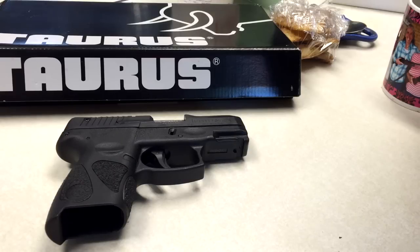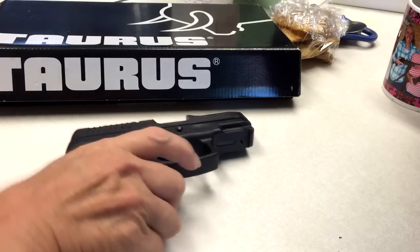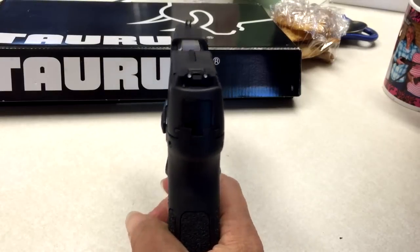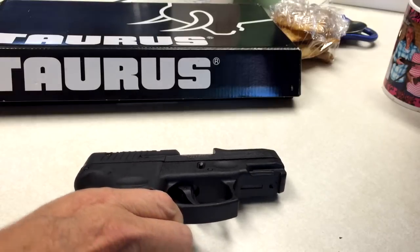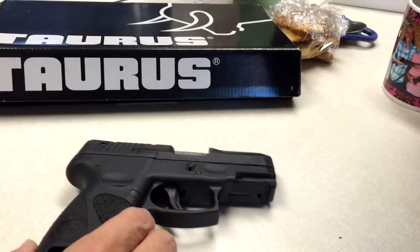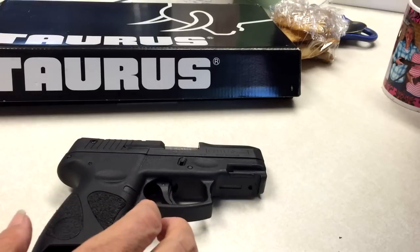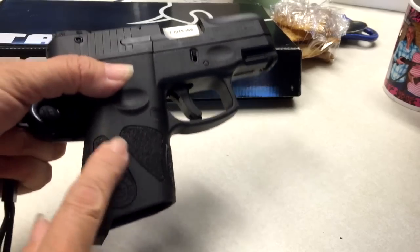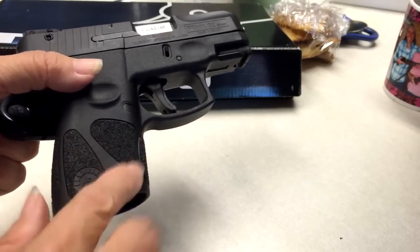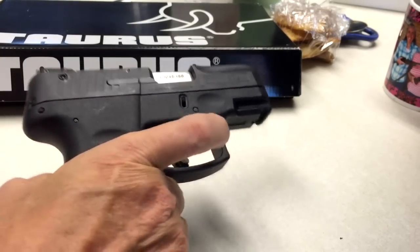Trigger pull is 5 to 9 foot-pounds, and it's got a pretty good trigger pull on it. The sights are adjustable three-dot system — really nice sights. The slide is alloy steel, barrel is stainless steel, and the grip is polymer. It's got a textured grip and I really like that. It gives you a lot of control over this weapon. It's not just going to slip out of your hand.